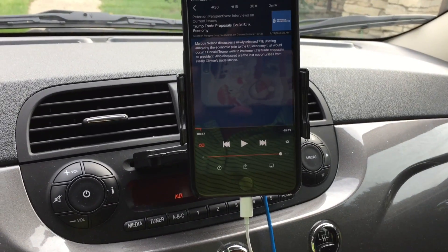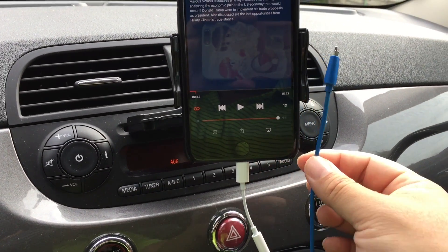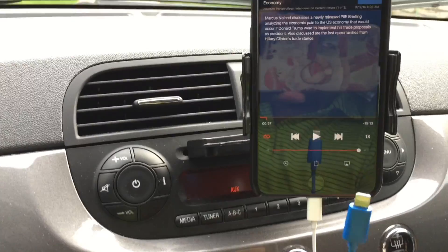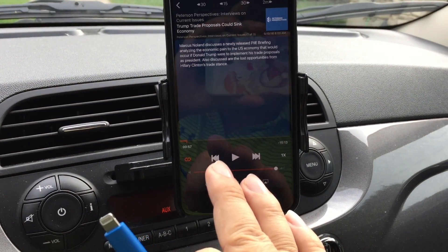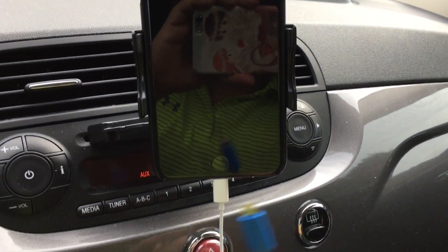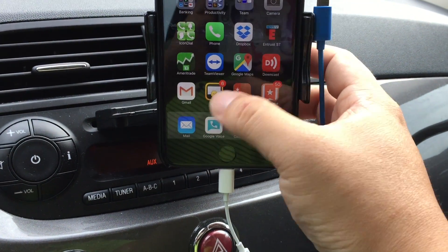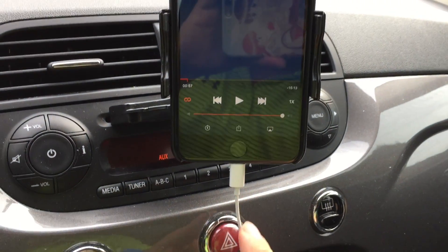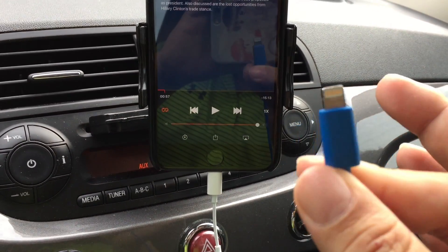Now let me get to what the fatal flaw is. I'm happy with the way that works, but the problem is I've got another cable that hangs right here — this is a lightning cable that goes to my 12-volt power outlet. The reason I have this is because there are a lot of times I like listening to podcasts and using the GPS on my phone. My issue right now is that if you have this in for the headphone jack, you can't plug in power.